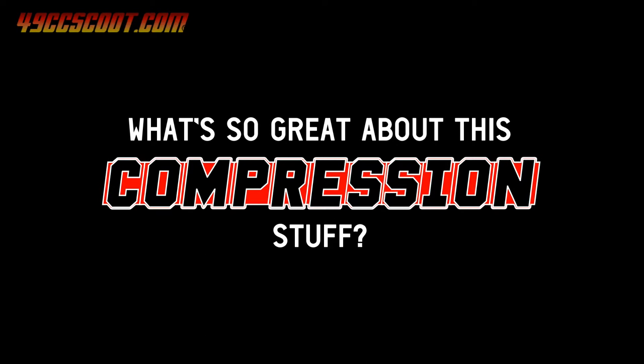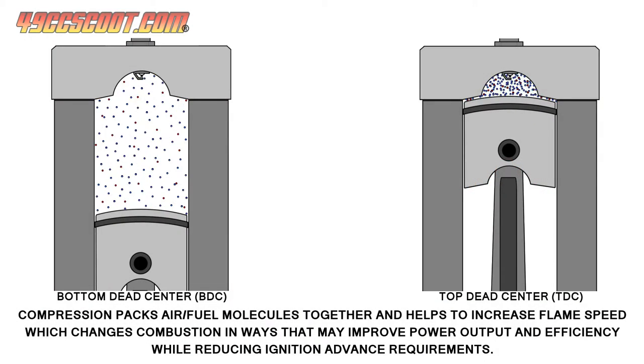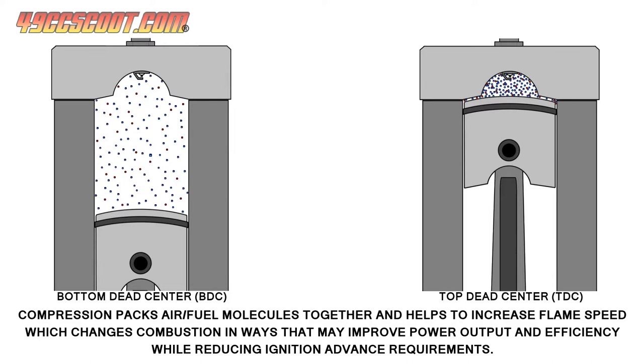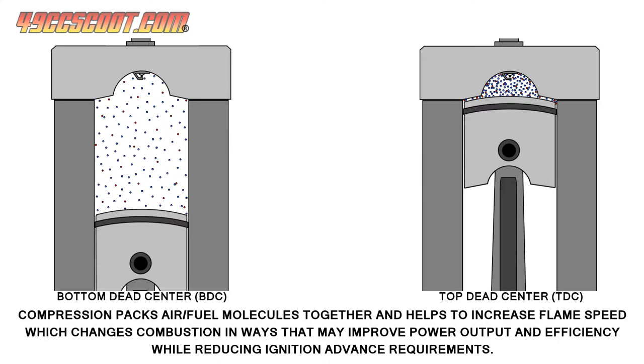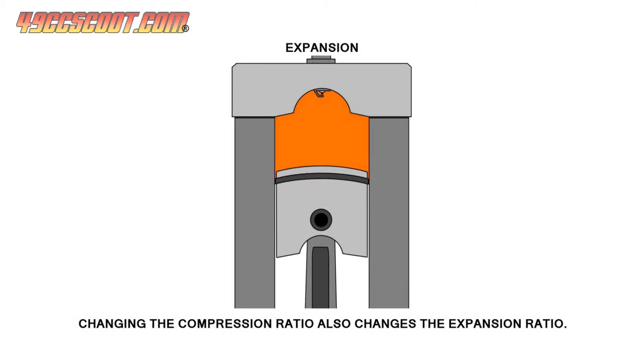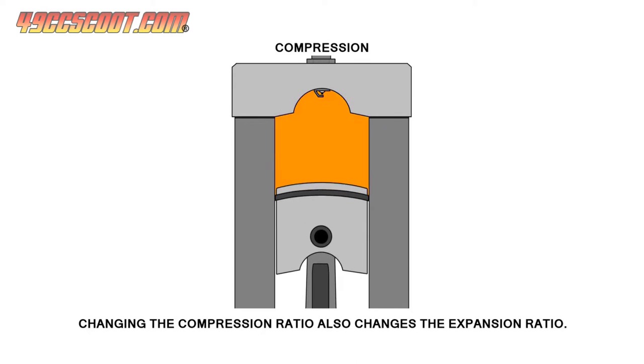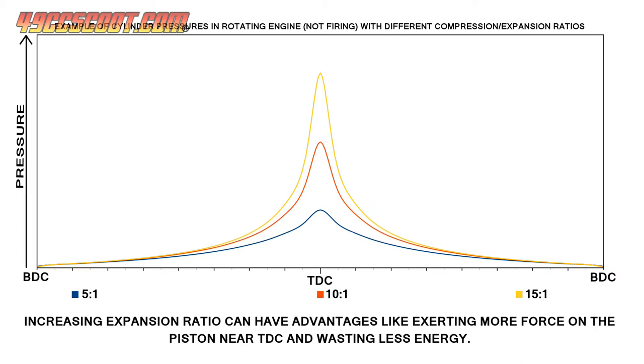Everyone seems to want high compression, but why? High compression ratios can improve efficiency, which helps your engine make better use of the fuel that it's fed. Internal combustion engines transform the chemical energy from fuel into mechanical energy that pushes the piston, rotates the crankshaft, and ultimately powers a vehicle or does some other form of work. Improving the efficiency of this conversion means that we can make better use of the energy that the fuel contains and create more power or even decrease fuel consumption.